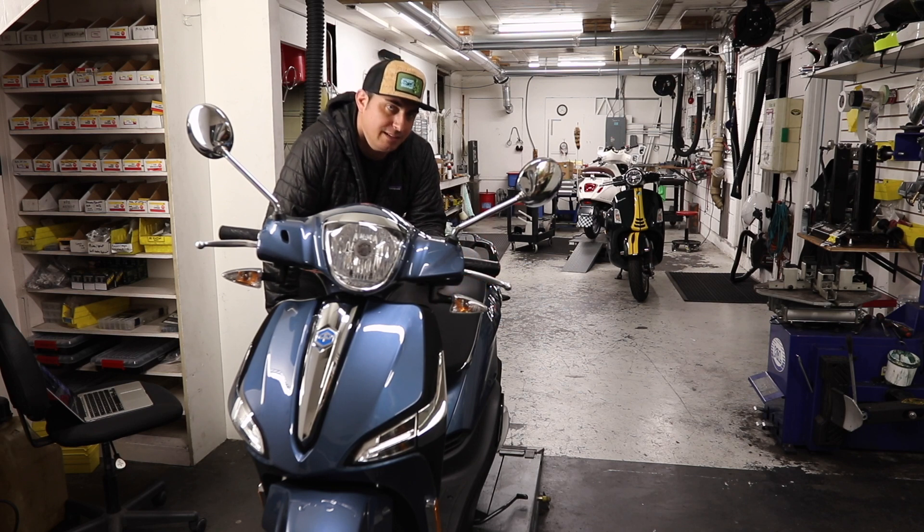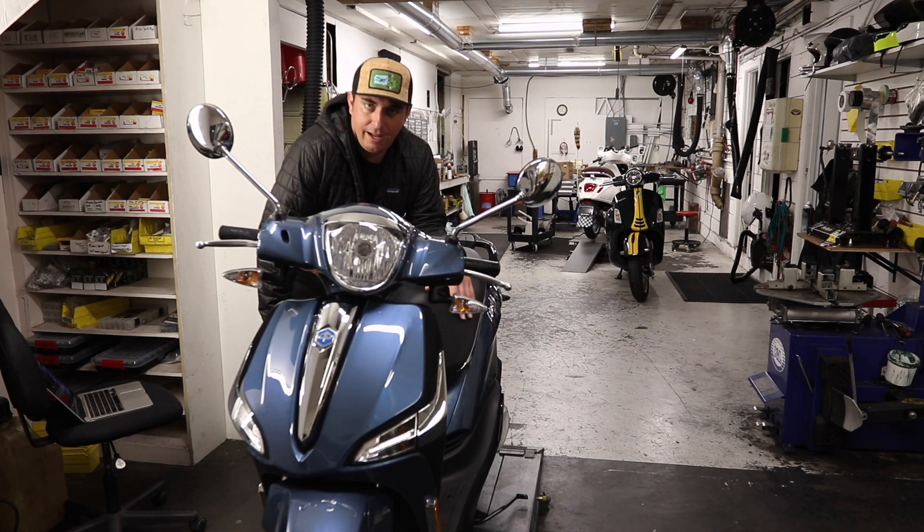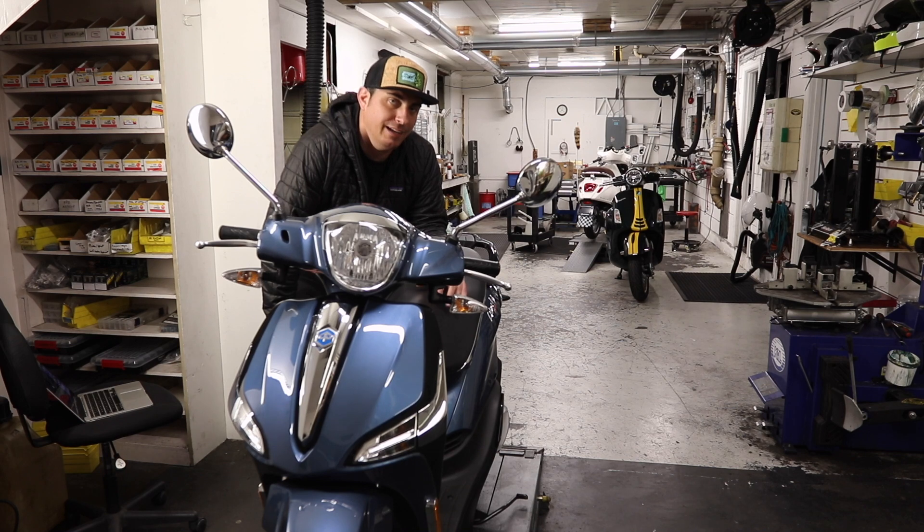The first service on the Piaggio Liberty is at 625 miles — bring it in and we'll get all the break-in fluids out and make sure everything's running tip-top. I believe it also needs a valve adjustment at that service. After 625 miles, the next interval is every 3,000 miles, which is primarily a fluid change. At the 6,000-mile mark is what's called a major service: the hard rubber drive belt needs to be replaced as it's a wearable item, and you also change out the rollers along with all the usual fluid changes. So every 6,000 miles, plan on a major service; every 3,000 miles, a routine service.